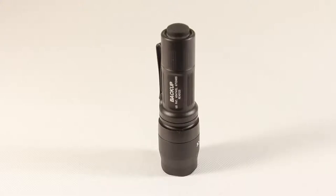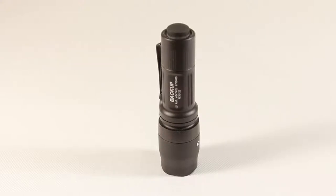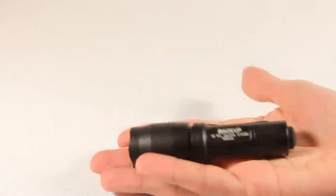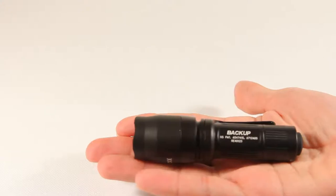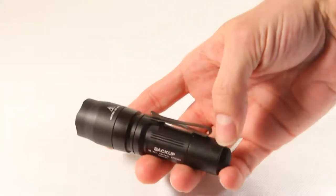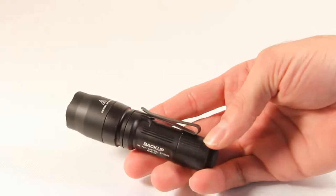This model runs at 110 lumens for 1.3 hours and 5 lumens for 37 hours. It takes a single CR123 battery. It is very small in your hand — only 2.8 ounces, 4 inches in length, and the bezel is 1 inch in diameter. It gets a little bit narrower back towards the tail.